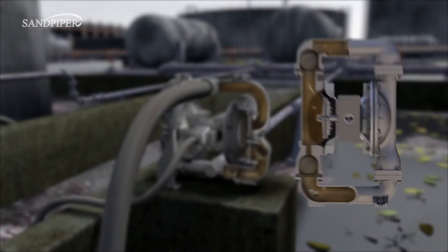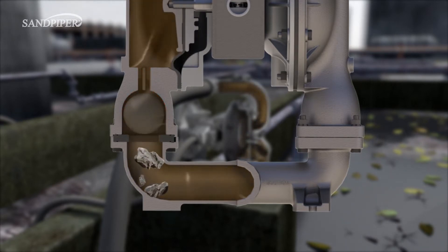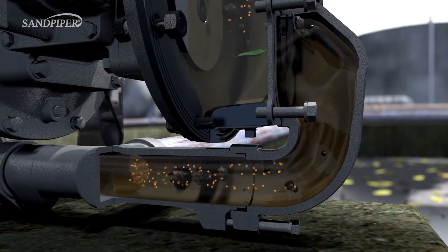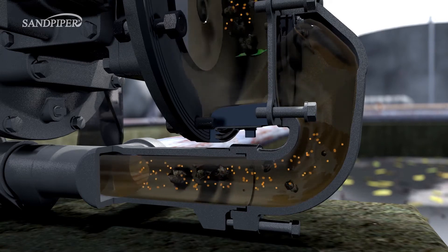Standard ball valve pumps have smaller passages which can quickly become clogged after introducing larger debris. The Heavy Duty Flat Valve Pump also has bottom discharge porting which uses gravity to make sure solids continue to flow out.